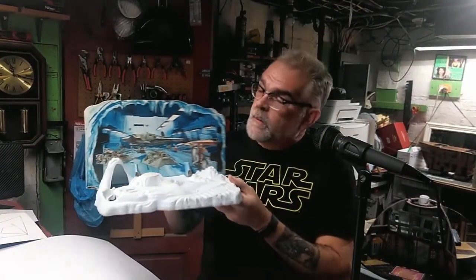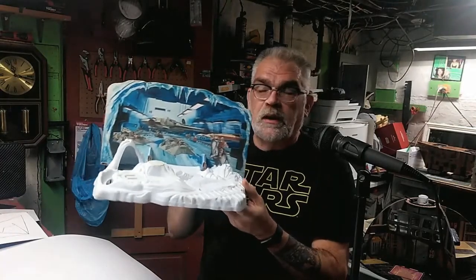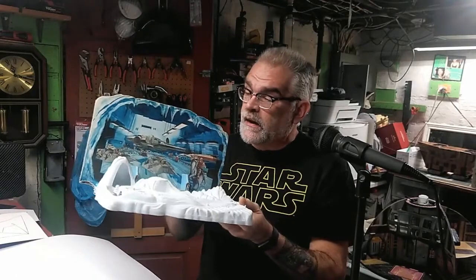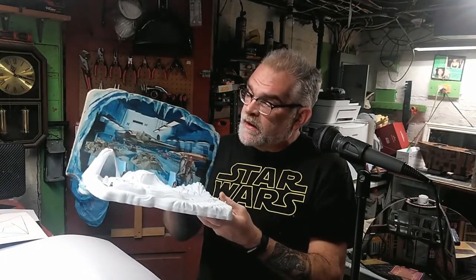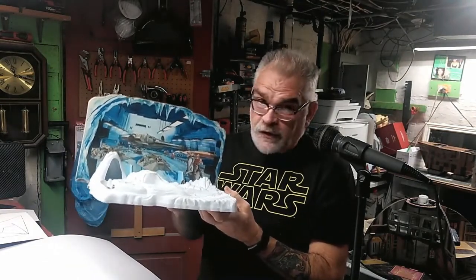This one here is the Rebel Command Center cardboard play set — this happens to be my original for my own collection. I make these backgrounds. This is the base that goes to it. It also goes to the Hoth ice planet set, and they painted it brown and put it on Land of the Jawas — they reused this quite a few times. It's just made out of cardboard and slides right in there and makes a great display area. When we were kids, this is what we had to play with, and we used our imaginations and it was a lot of fun.